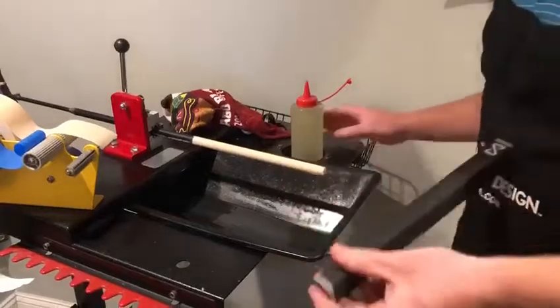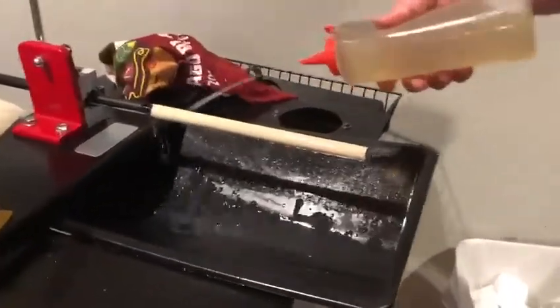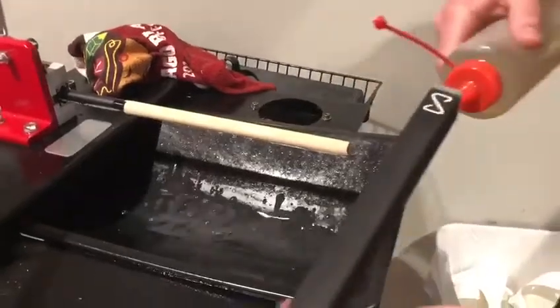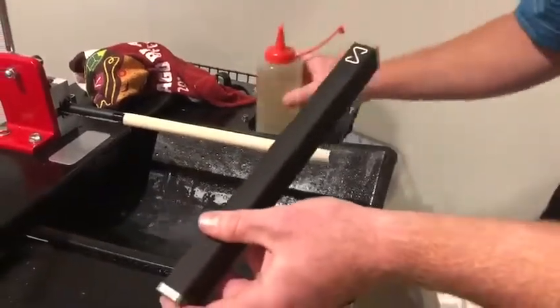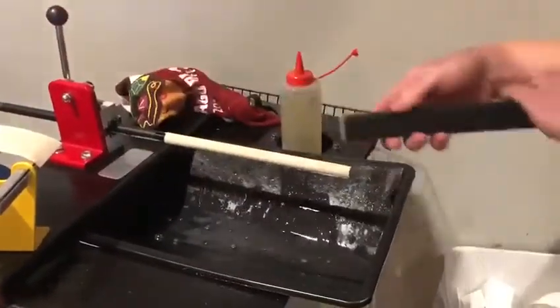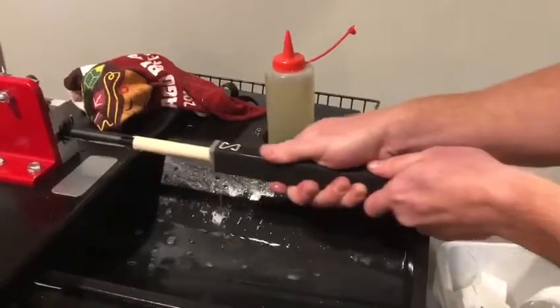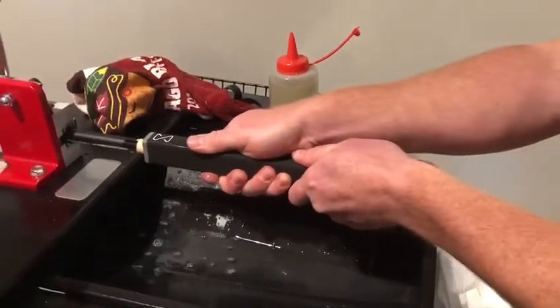We're ready to go. So we're going to add a little bit of lube, go ahead and apply it onto the butt of the shaft, and set it in there as straight as you can.